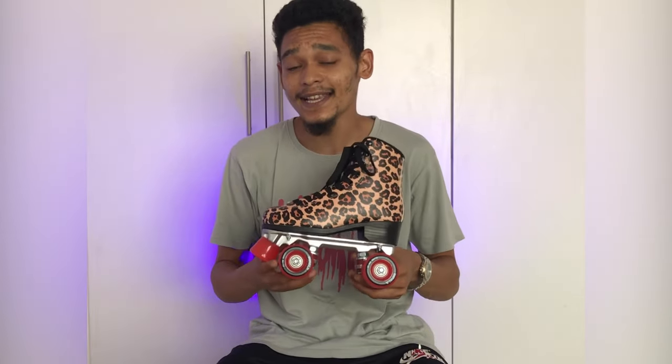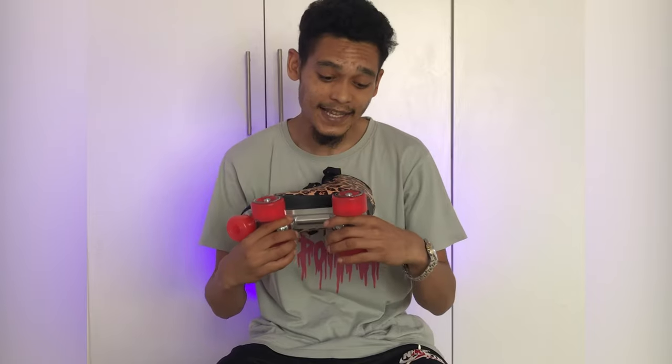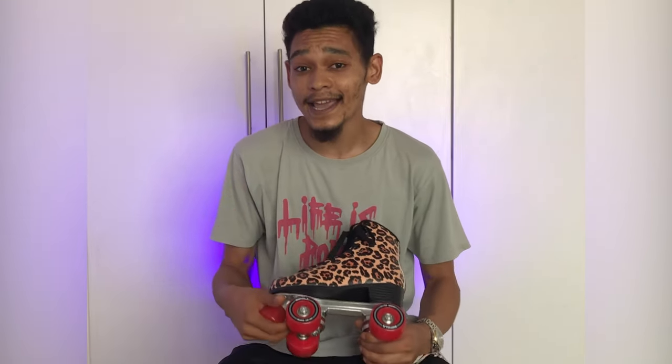Starting with the bearings — these skates come with an ABEC 7 bearing. The wheels that come on here are the Impala quad wheels. They are 58mm in diameter, 32mm in width, and also an 88A compound.